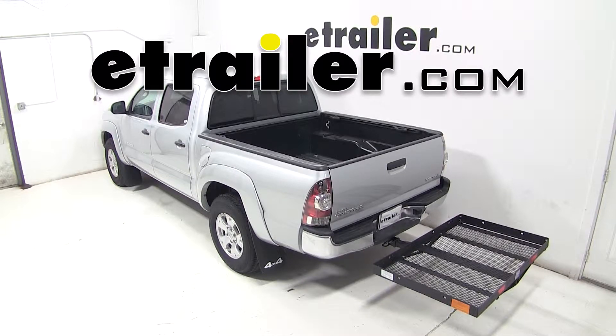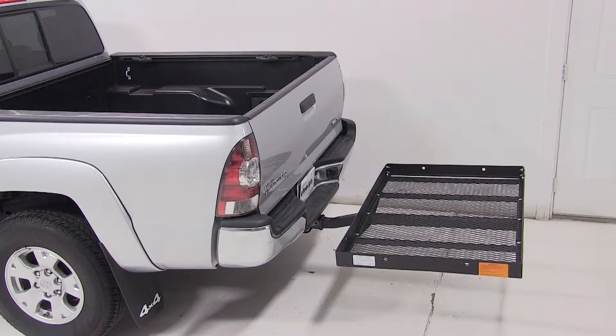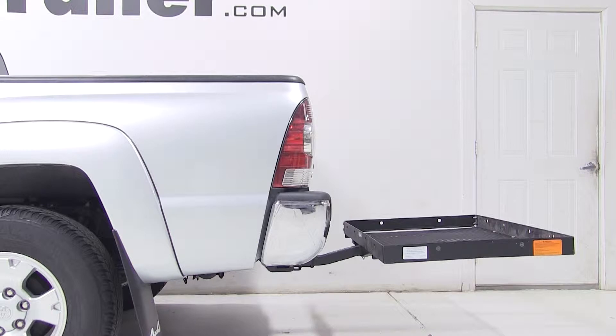Today on our 2013 Toyota Tacoma, we're going to be test fitting the 31x47 Pro Series Solo Cargo Carrier for 2-inch hitches. With a 400-pound weight capacity, its part number is PS1040100.